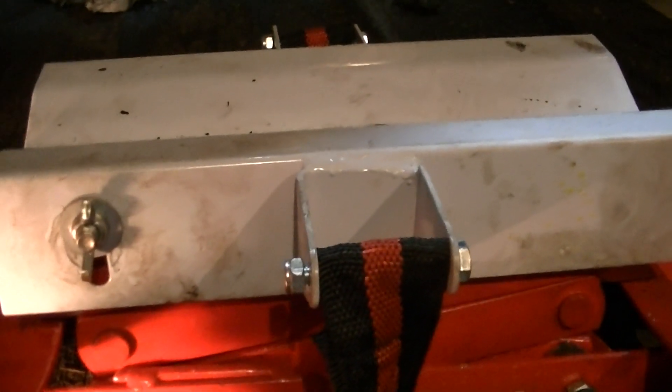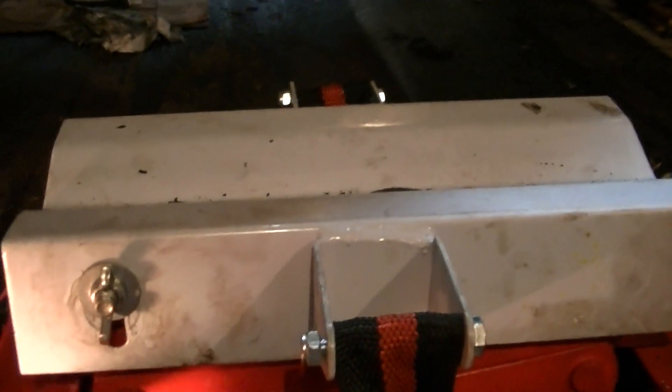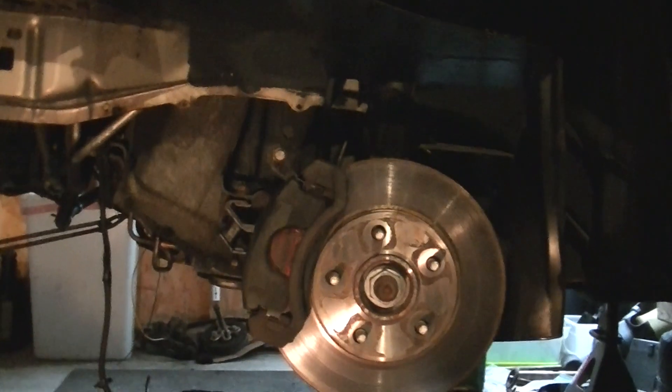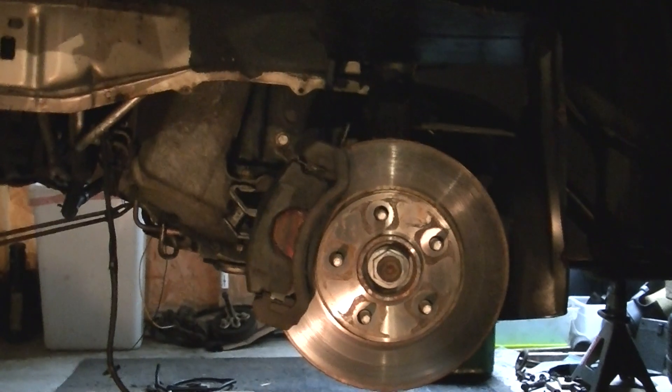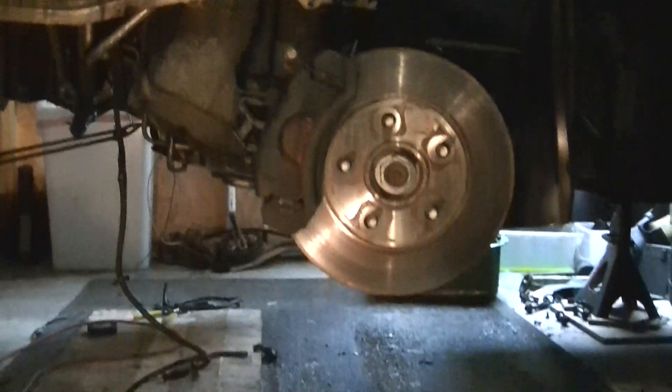Even if it was easy to make the transmission line back up when you roll it back under the car, I still had to mess with it for the better part of an hour to get the guide pins on the 4T65E transmission to go into their proper pockets.